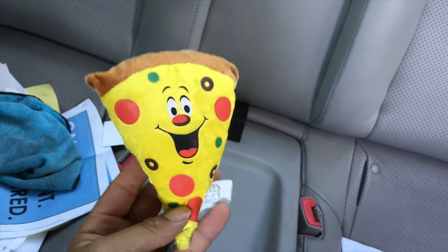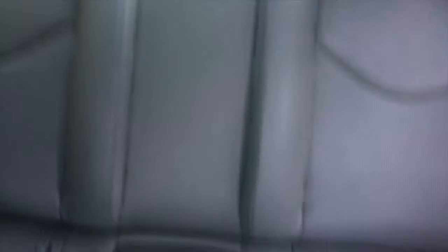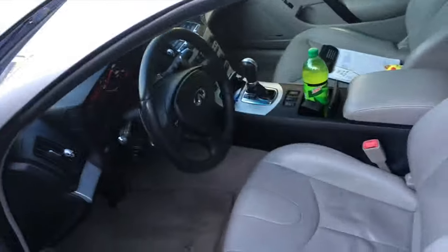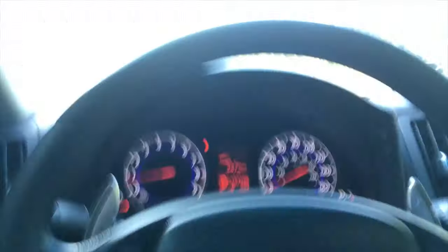That's my stuff in the back — most of it is work stuff. And here's my little buddy, Pizza Steve, who keeps me company on long drives. The back seat hardly ever gets used — I probably should have bought a coupe.